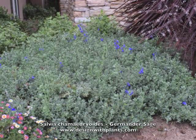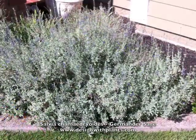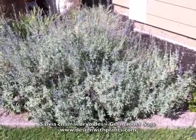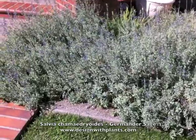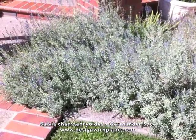These can take temperatures down to the low 20s Fahrenheit and a lot of heat. This one here — we get into the 90s and 100s during the summer on a regular basis, with very low humidity, and these handle that just fine. Deer leave this plant alone, so it's a good one in deer areas.